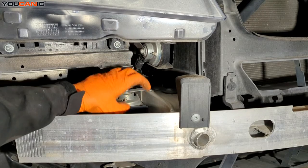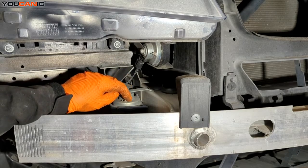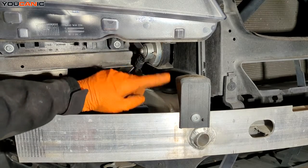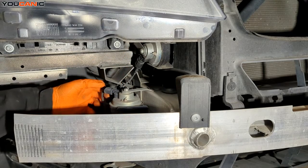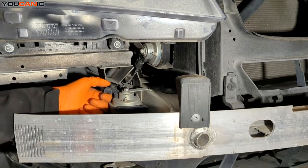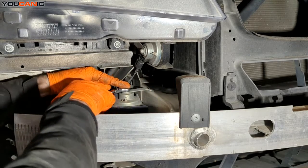With the bumper removed, we have a good visual of what you're looking for. We've got one horn down here and a second horn up here. Either one you need to replace, you just repeat this process. We have an electrical connection — just need to unhook that.